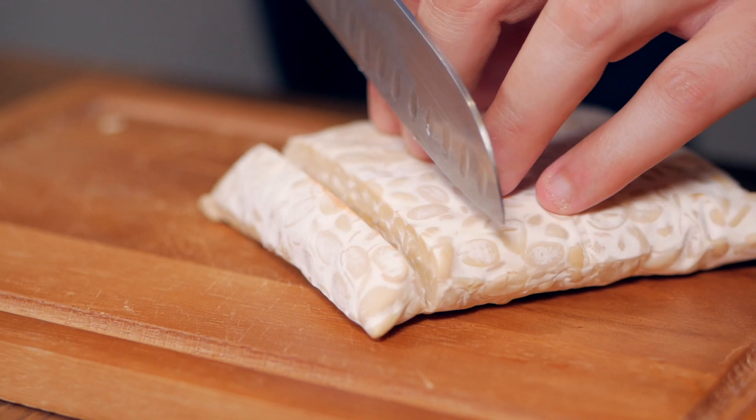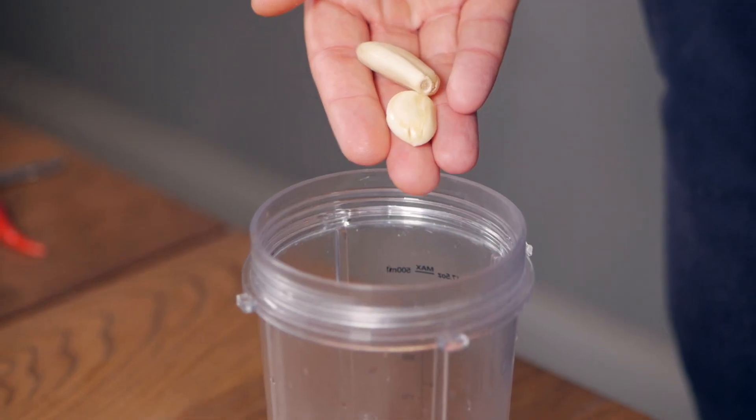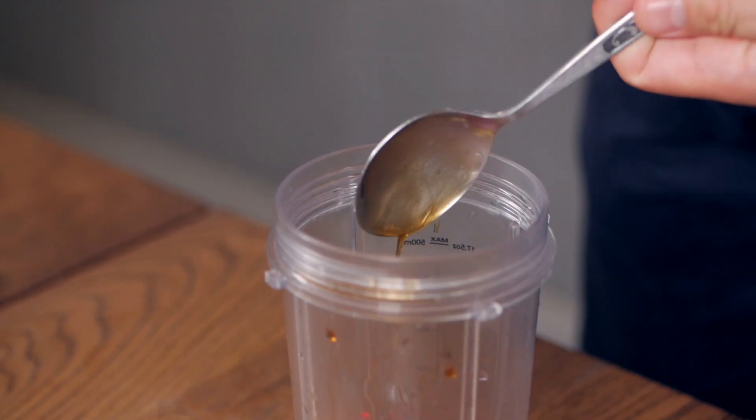This little block has about 40 grams of protein. What I like to do is marinate it overnight or for a couple of hours at least. For this marinade I started with about two garlic cloves, one chili, one shallot, and also about a thumb-sized piece of ginger. Then we're adding a tablespoon of sesame oil.